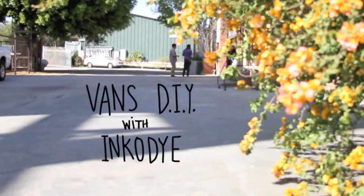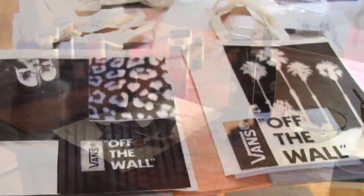Today we're at Lumi headquarters in LA to try their product IncoDye. It's a sun-sensitive dye that can develop photos, drawings, and other art on natural fiber fabrics.